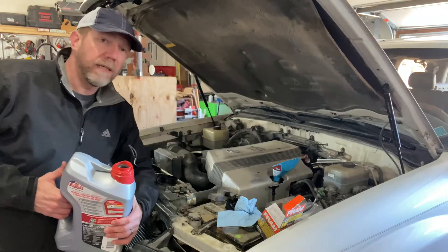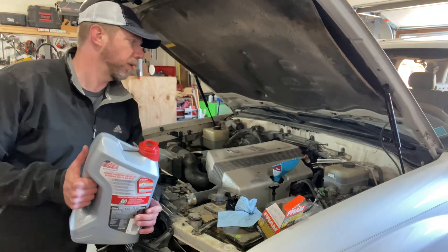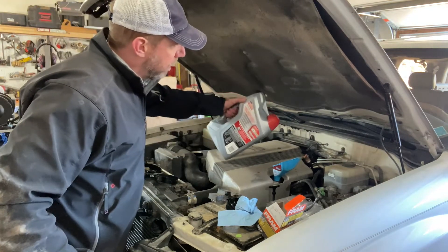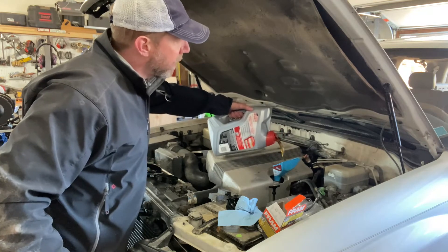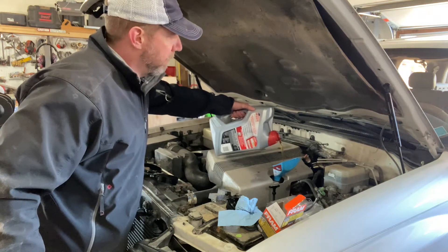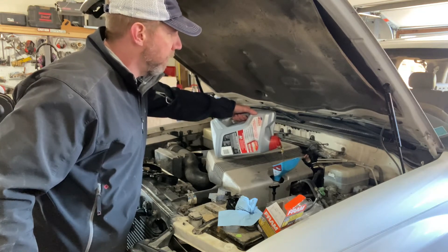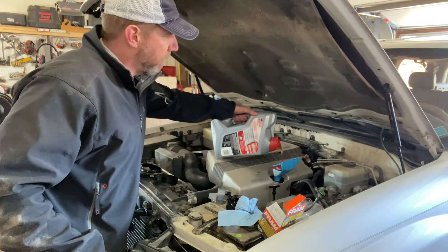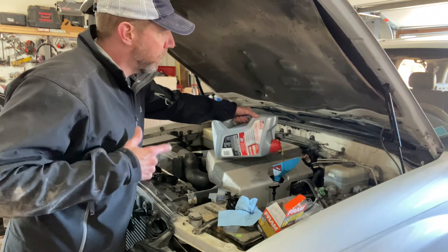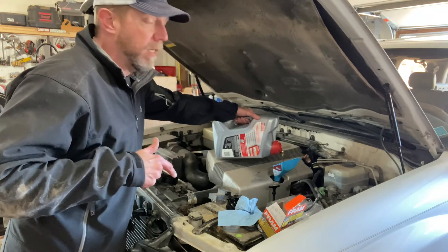Now we just need to add oil. Now that we have the drain plug on and the oil filter on, it's time to go ahead and add some oil. I know I'm doing a disservice to some religions by using this oil, but there we go. That's why I love this funnel — that would have gone everywhere if I didn't have it. So we're going to add this entire five quarts and then add enough to top it off. Then we'll start it up and run it for a little while, stop, take a reading again, and top it off.